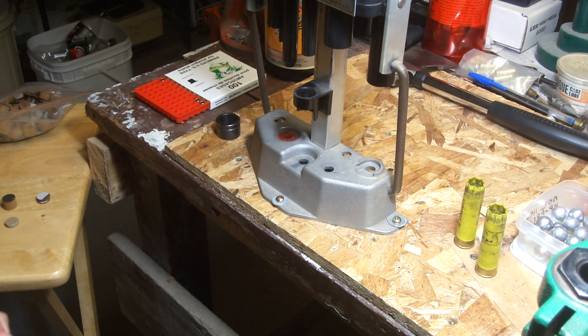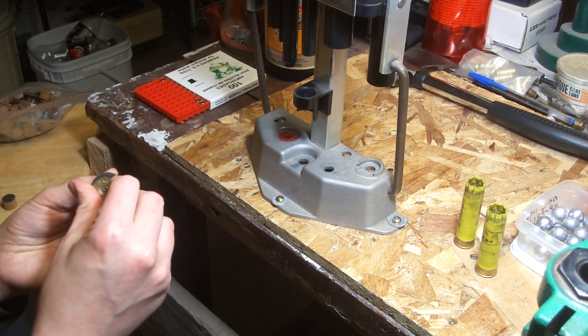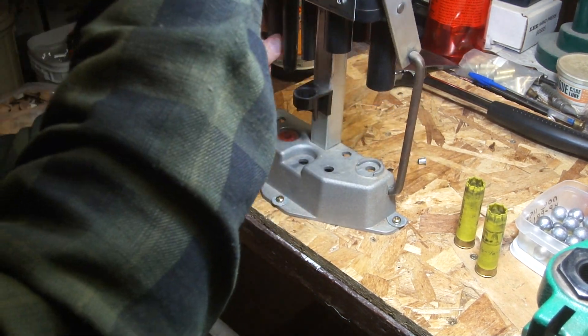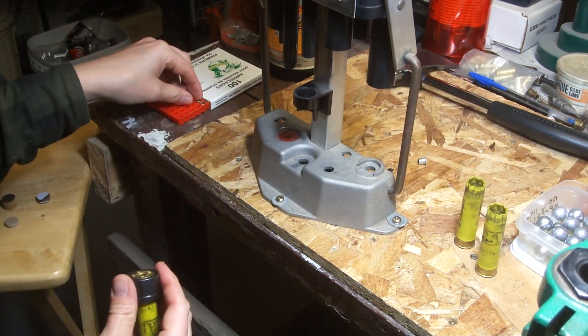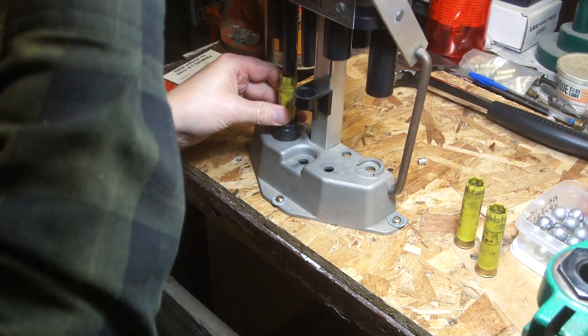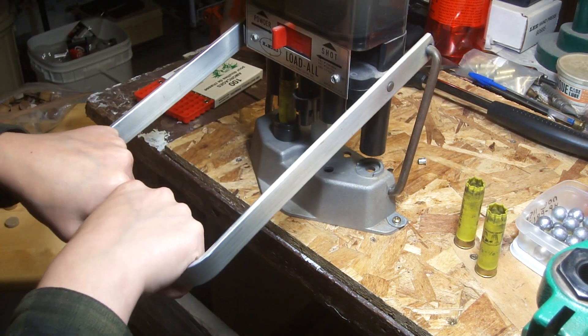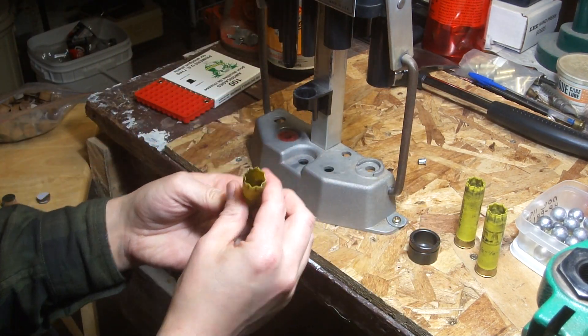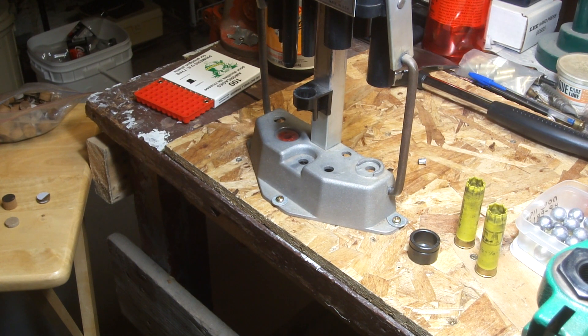So we'll size and prime these. Get that primer in it. All primed over here. Put some powder in it. I'm using the 4.3cc scoop with the Pyrodex.